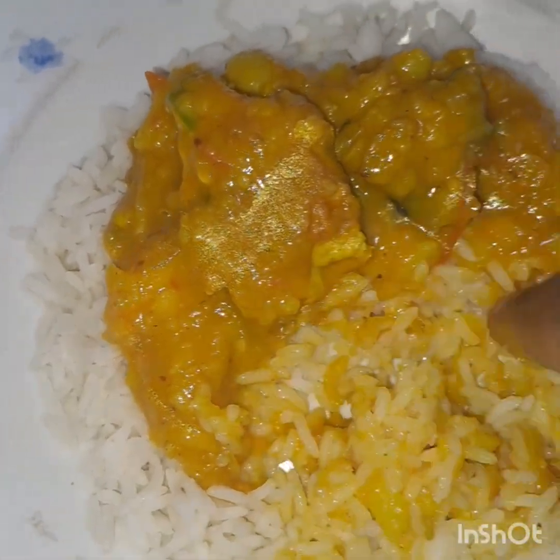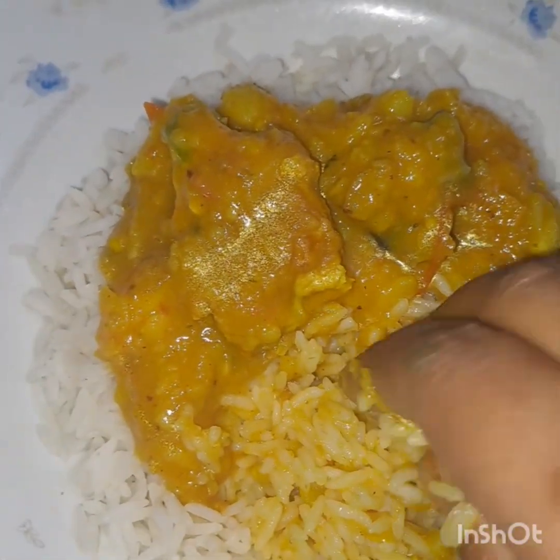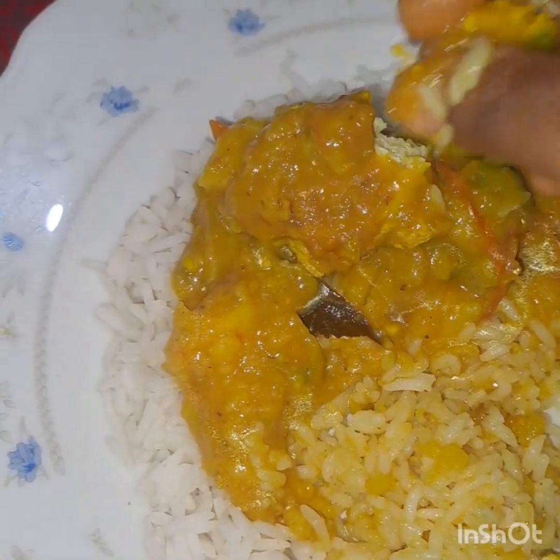And we will eat it with rice. So let's try it with rice. So let's get some really nice recipes.